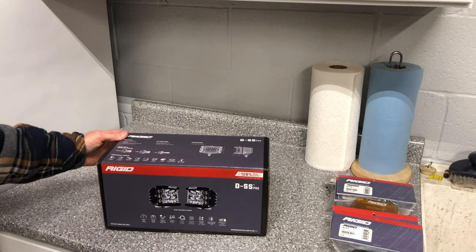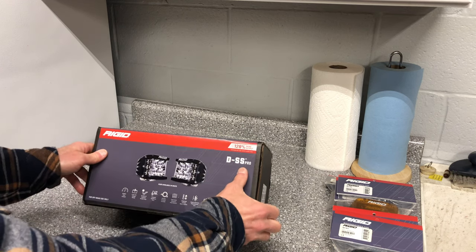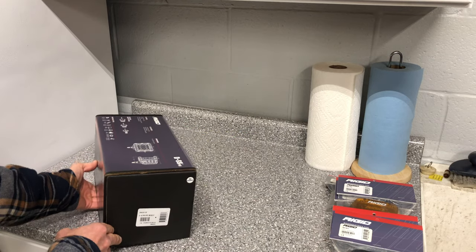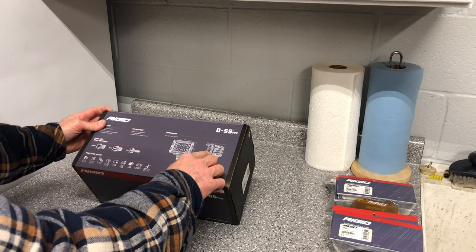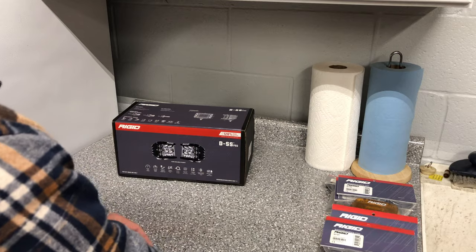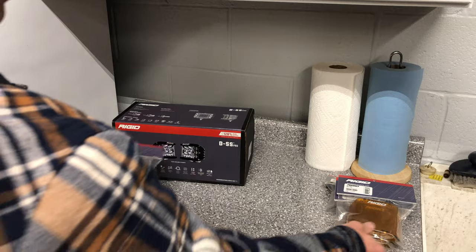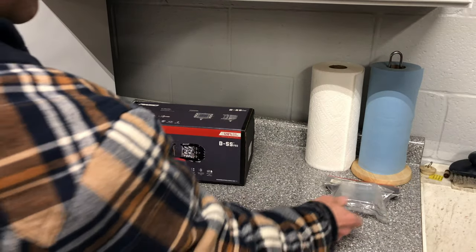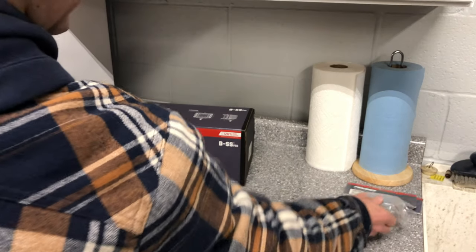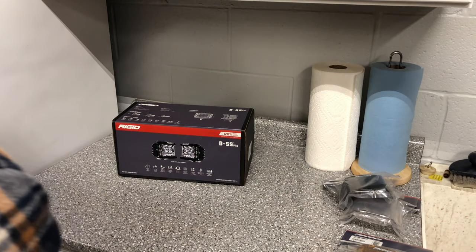What I picked up for my Jeep is a pair of Rigid Industries DSS Pro pod lights for off-road use only. These also have the side light feature to them, and I also picked up the replaceable lens covers in smoke and amber, and also in clear.